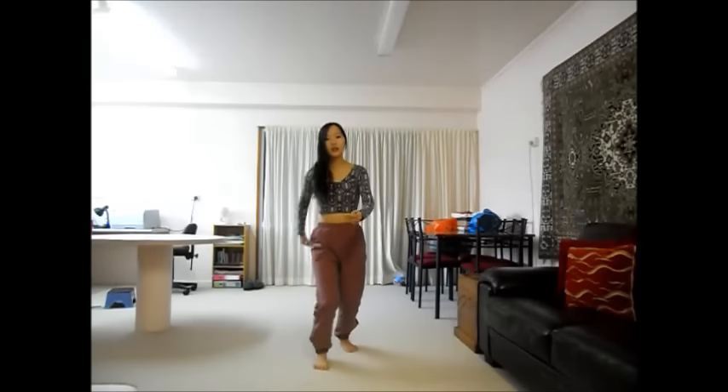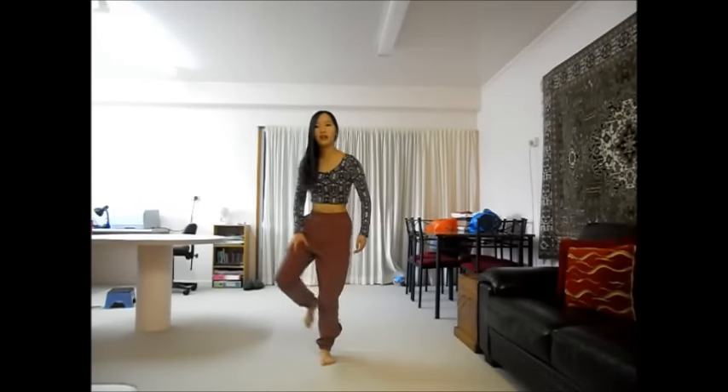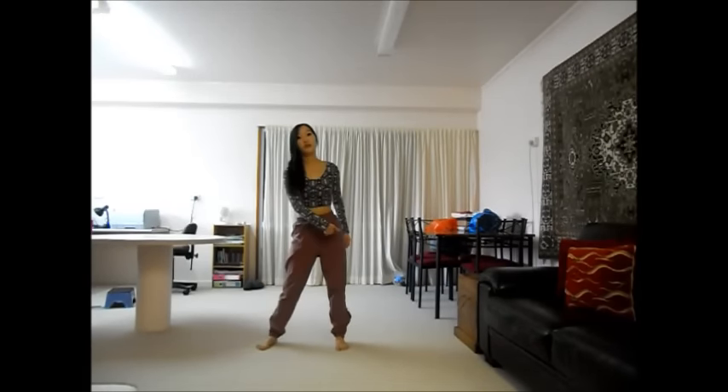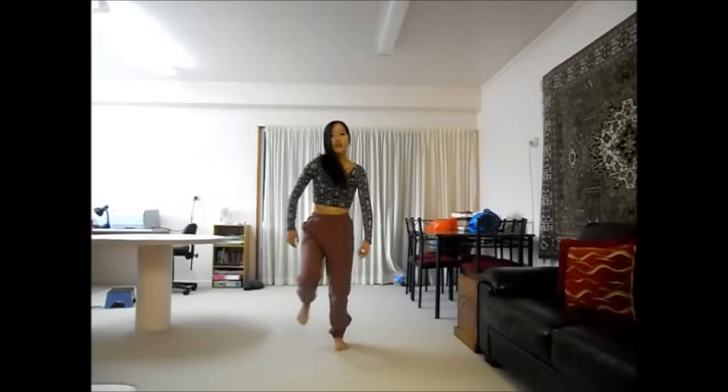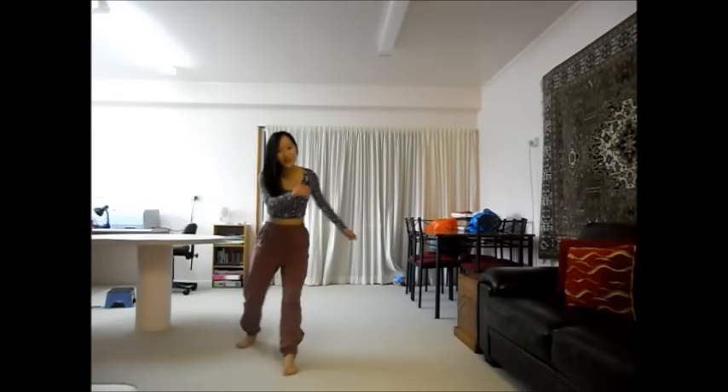A box step is just doing this. So you're stepping across with your right leg, then your left leg goes back, your right leg does the right corner of the box, and then the left leg just goes straight. So you go BOOM BOOM BOOM BOOM. It should just come to you.